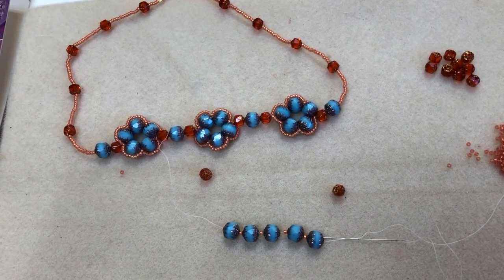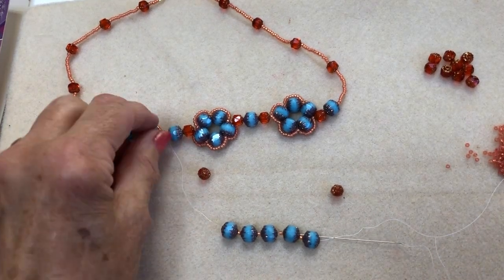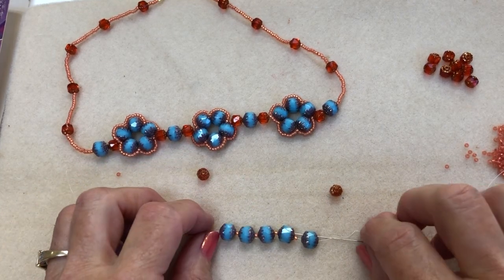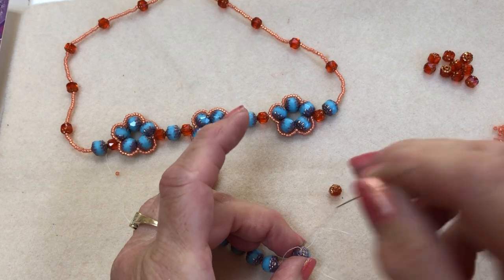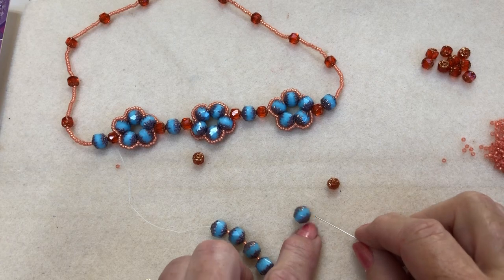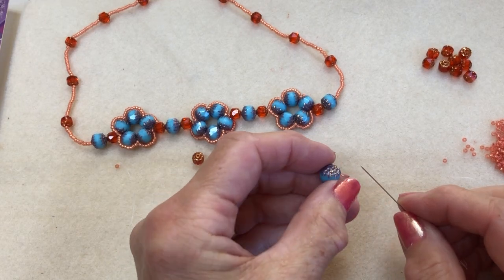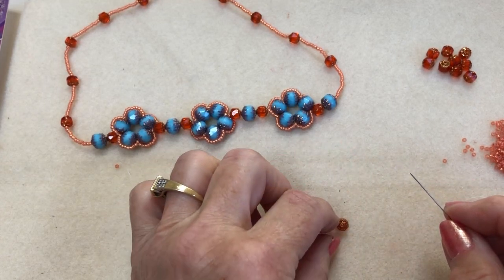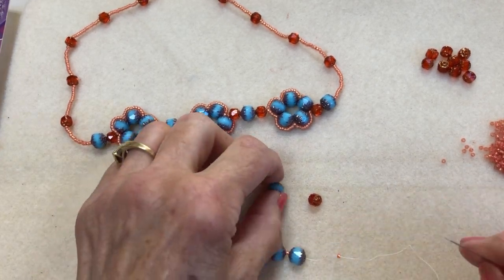Hi everybody, I hope you're keeping well and safe. It's Sheila here. I'm going to show you today how to do these little sections in this necklace here. We have these gorgeous cathedral beads — I love them, they really are very decorative. If you haven't used them before, they really are gorgeous. Can you see that lovely design on the top there? It really is beautiful, it's rose gold so you can see the sparkle. I absolutely love them.